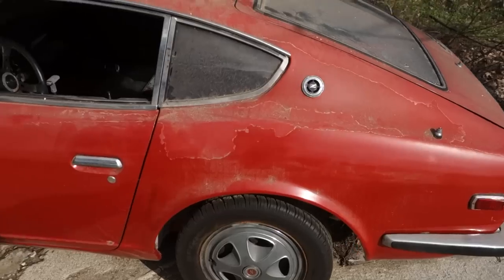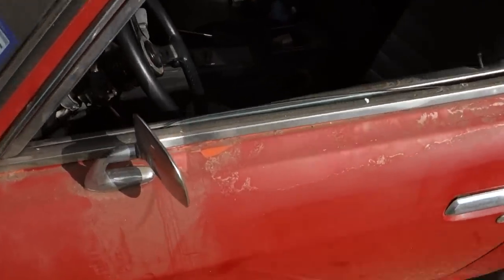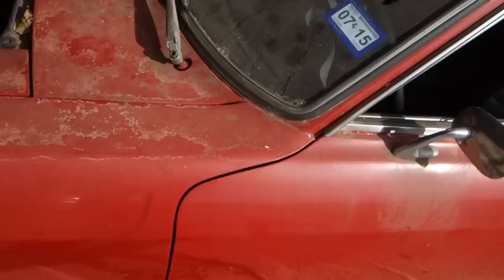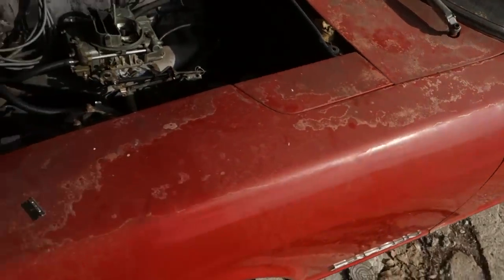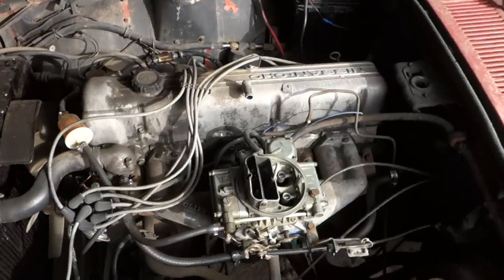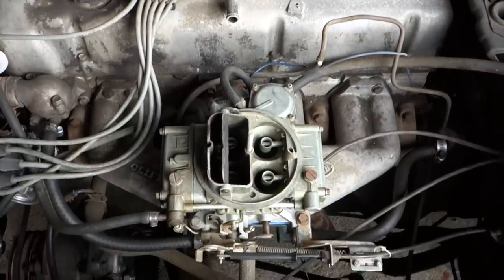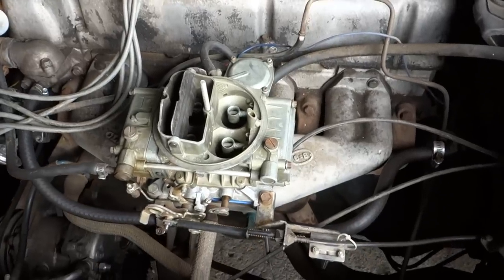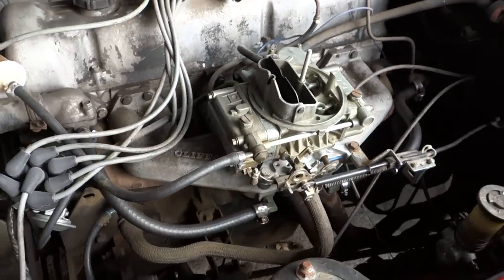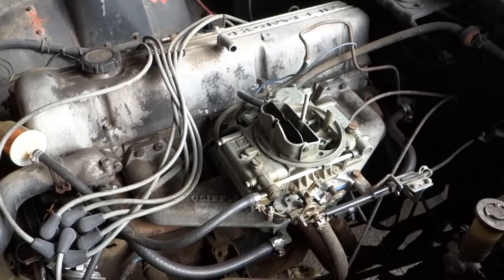It's the original flame orange car — they repainted it red back in the early 90s and didn't do a very good job of it. It's a numbers matching car, got the original 2.4 liter 165 horsepower engine. Check out this little Clifford carburetor, the Clifford intake, and the Holley four-barrel on it.